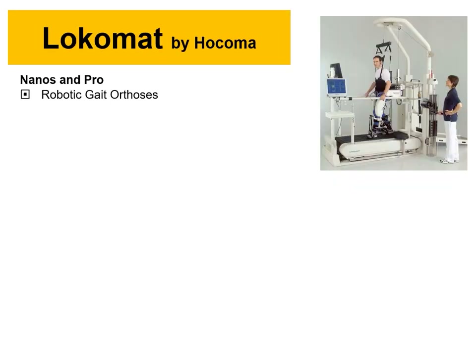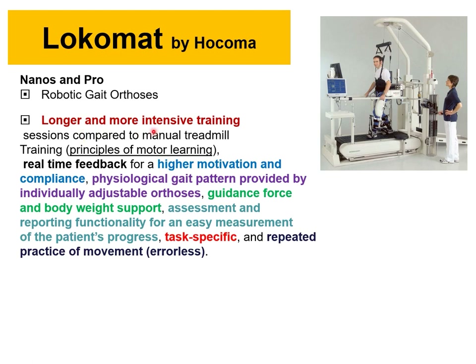Another device is the Lokomat by Hocoma. They offer the Lokomat Nanos and Pro, including a robotic gait orthosis. These devices are still expensive and bulky, but the goal is to eventually have smaller, home-use versions — enabling longer, more intensive training without requiring a physical therapist to manually support and move patients. Biomedical engineering opportunities exist in design, development, research, data collection, performance assessment, and device maintenance.